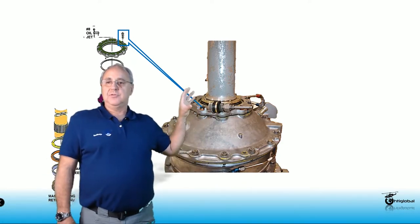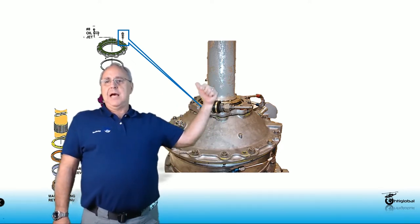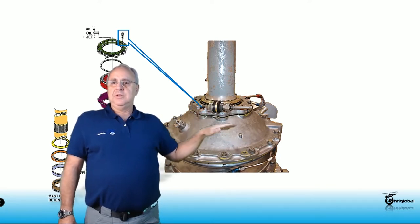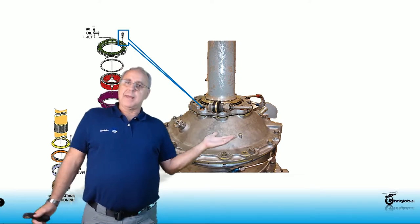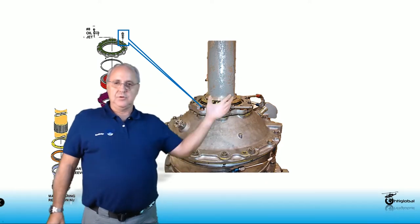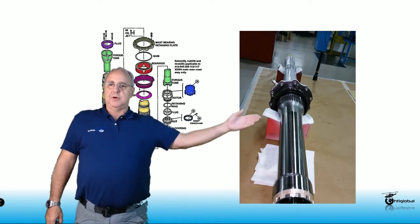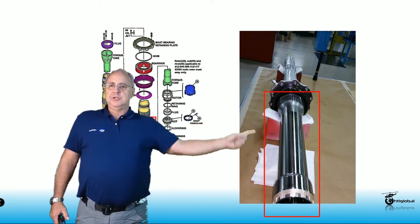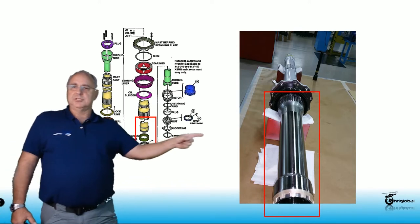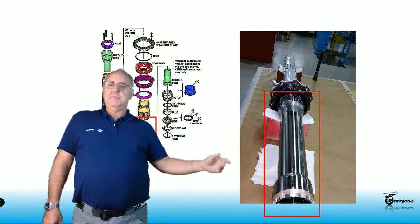Remember: everything here is very expensive and easy to damage. When pulling the mast out of the transmission, make sure you wear gloves. Below a certain line on the mast, nothing can be touched with bare hands — it's raw metal and will corrode very easily. Make sure you have gloves on so you can guide the mast out. This section can corrode very easily, so if you're going to leave it overnight, make sure you protect it against corrosion. You can use CPC or any other product to protect it from humidity.